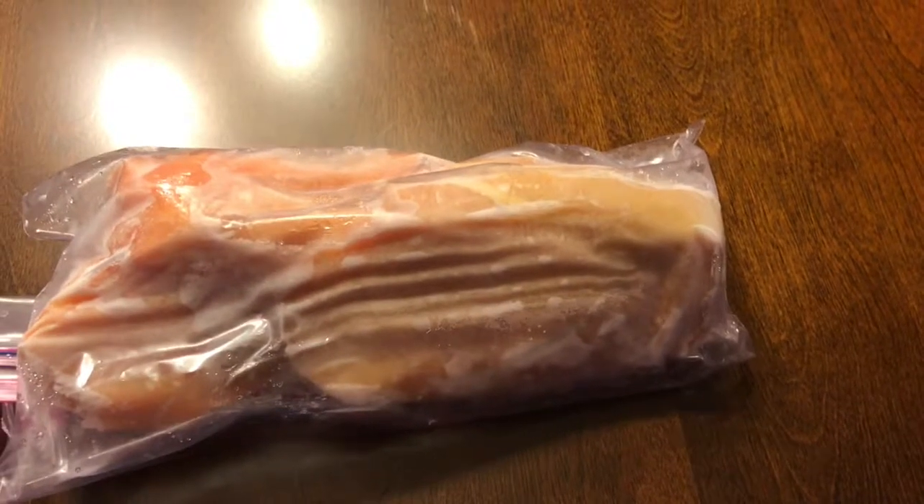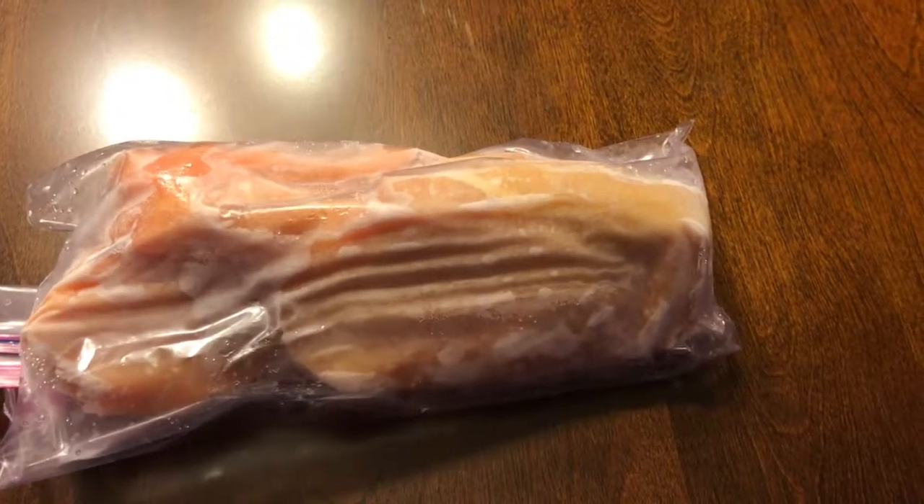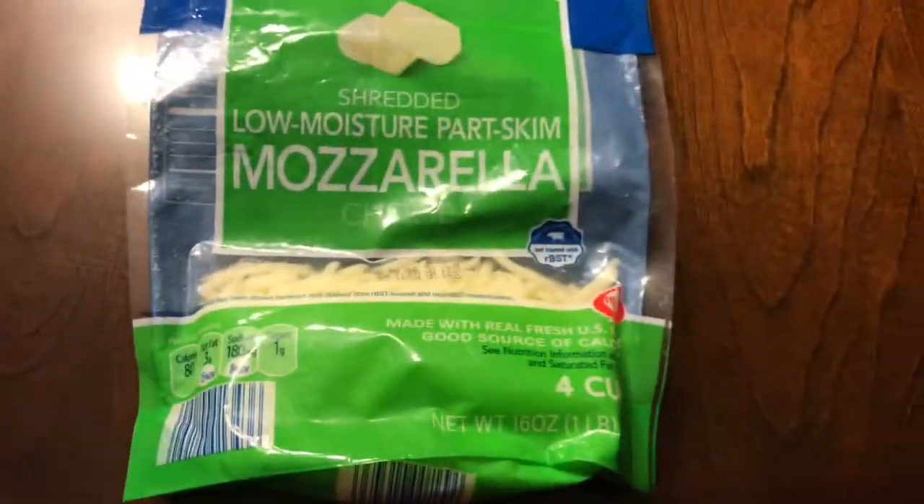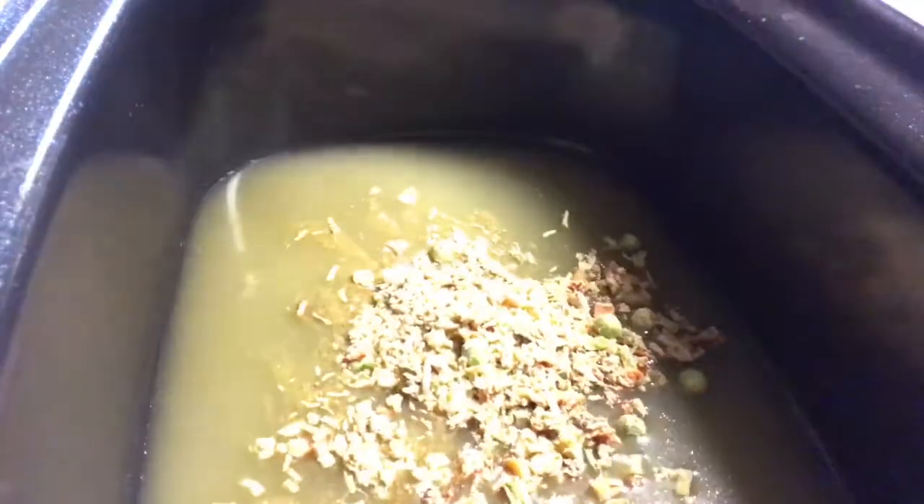Can anyone guess what this is? That is frozen chicken breasts. You're going to need two of them, and we'll throw in some cheese for good measure, and like a good lazy meal we're going to throw it in the crock pot. You've got the chicken broth, the soup mix, and then the chicken.